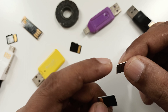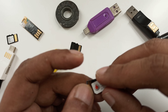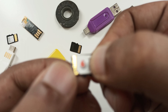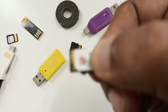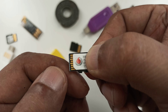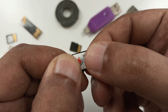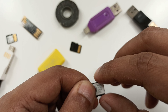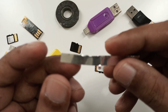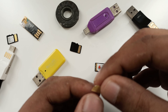Here you see the SIM card is cut. You are going to put your SIM card halfway into the SD card, just like this. Simple.